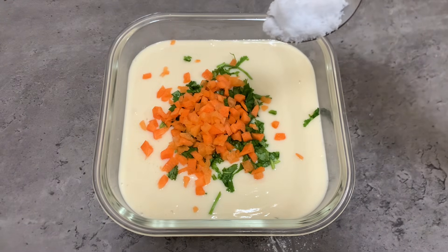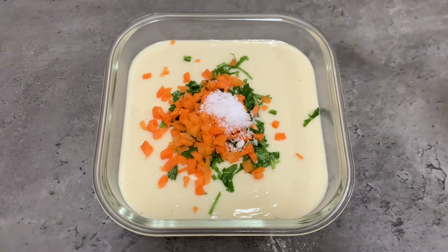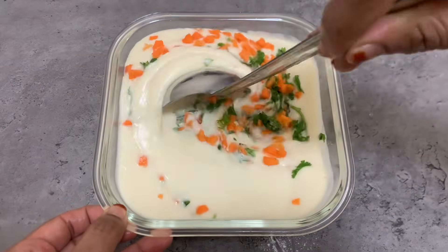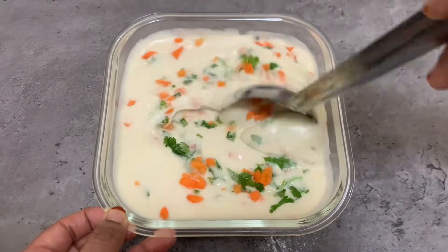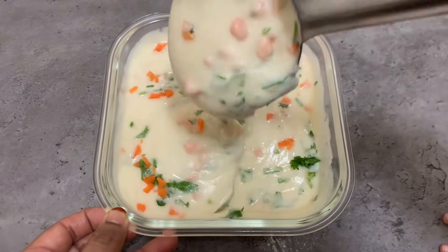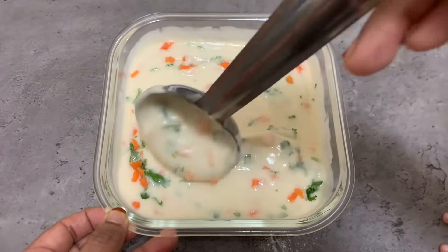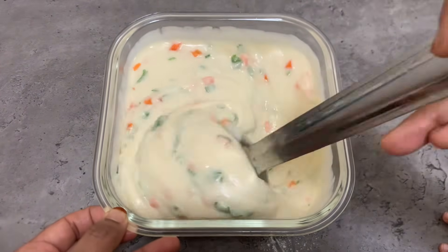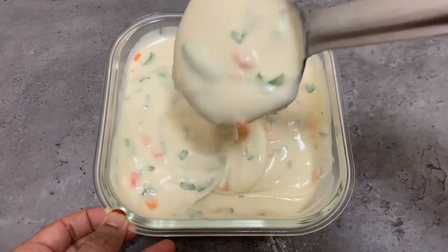I will mix it in the next step. Let's mix it up. It is super important when we cut it and make them smooth. Not easy to make them smooth. I am taking it hard.